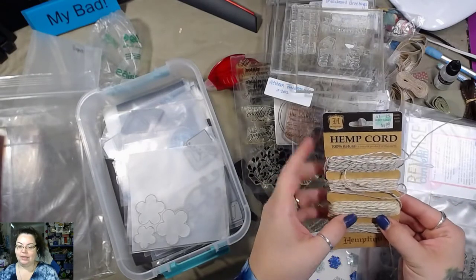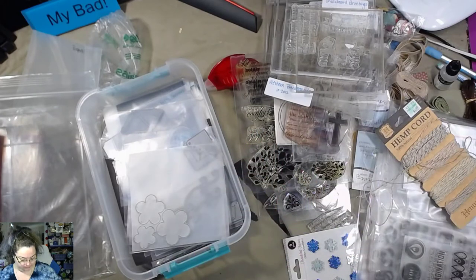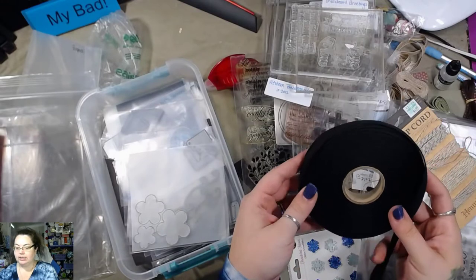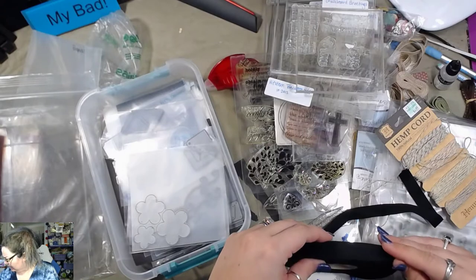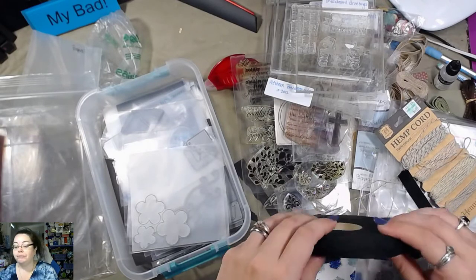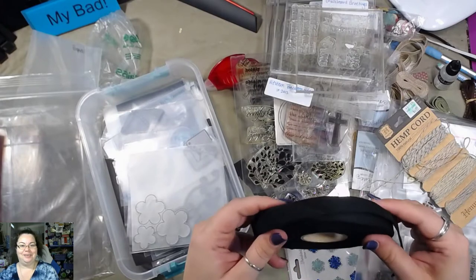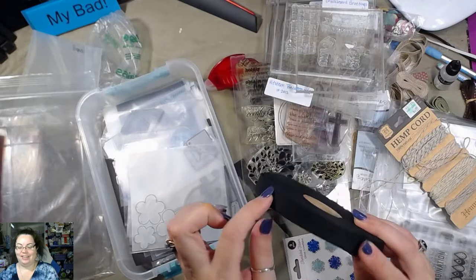Some twines — excuse me. Hemp cord from Hobby Lobby. I got this in the white, I think I got this in cream — oh, it's on my table which is buried right now — and now I've got it in black. This is fun. I like it.